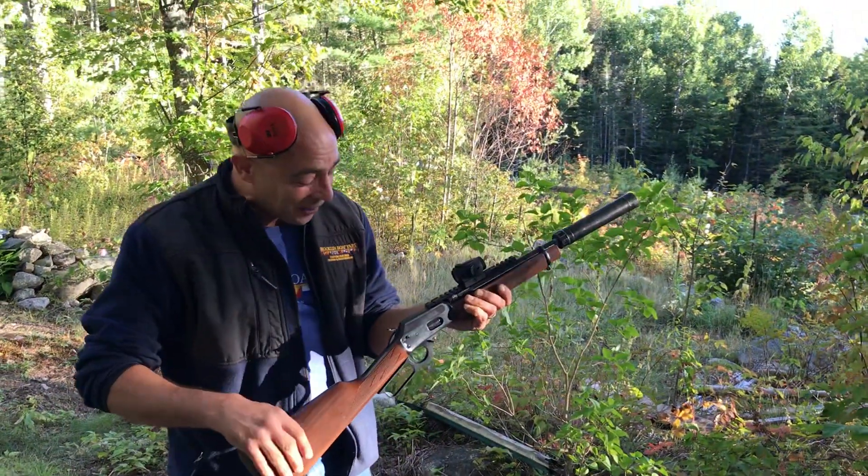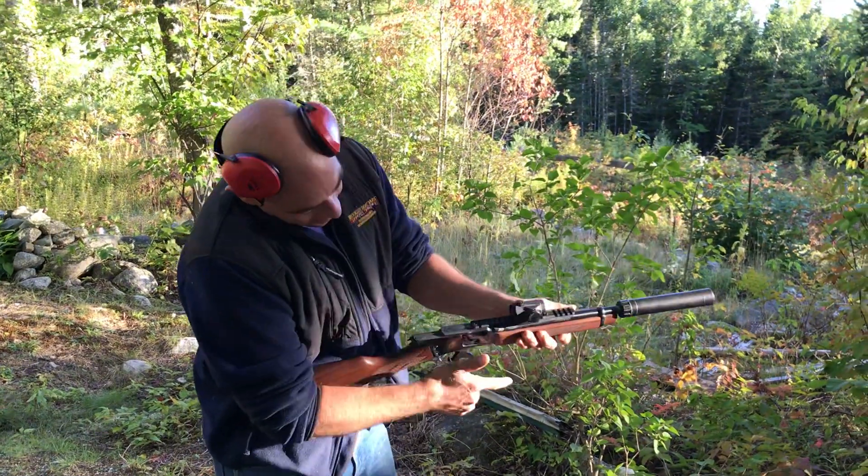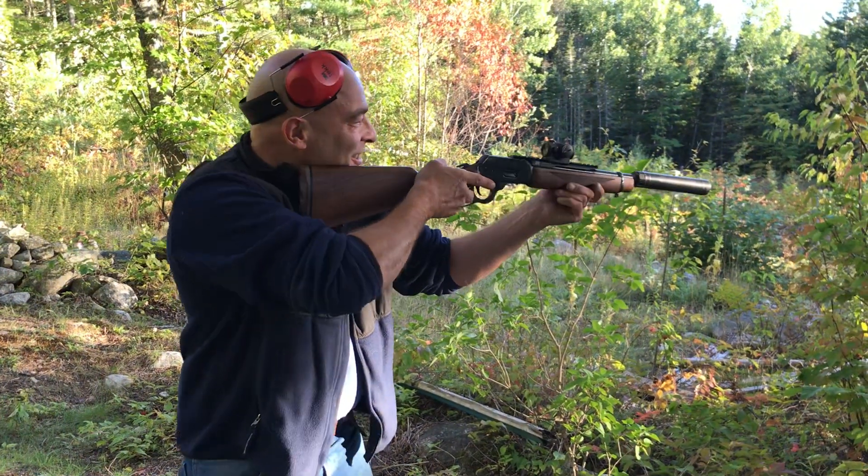That is silly quiet. Holy cow, dude, this is awesome. Let's actually try to hit something.